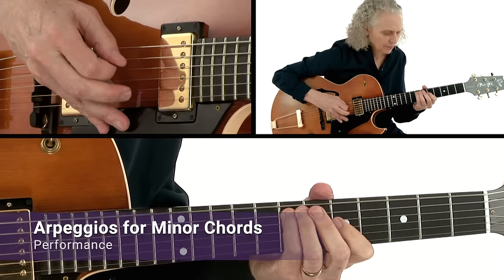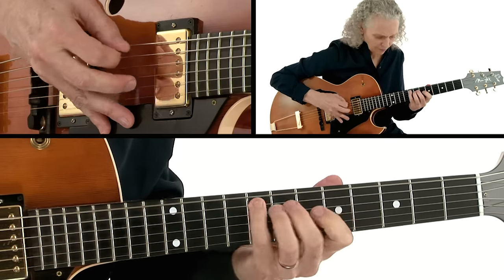In this course we'll expand your creative and melodic sensibilities across eight interactive practice sessions, each of which focuses on a different scale, mode, or arpeggio, along with a creative application for developing improvisations.